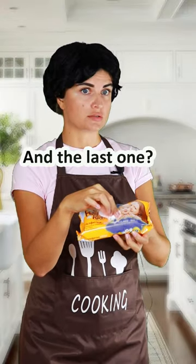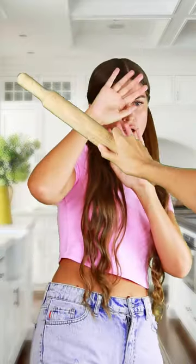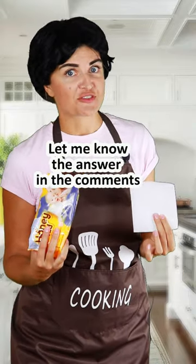And the last one. It's a napkin. Wrong! This is a napkin. And what's this? Let me know the answer in the comments.